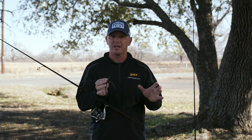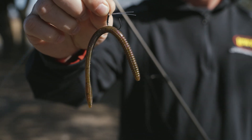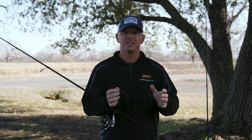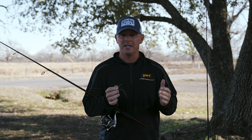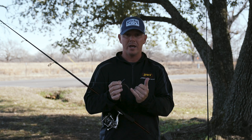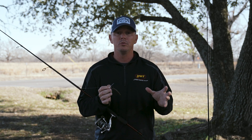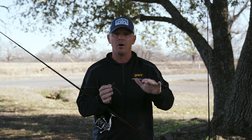This is the Strike King Finesse Worm. I've got it on a Snell hook, just a U-shaped hook, on easy 10-pound test tour grade fluorocarbon line. It's a simple setup — you can either throw this with no weight or I like to throw a small nail weight in the end of it sometimes. All I do is push the nail weight right up in the end of the wacky worm and that just lets it fall a little faster. It's really going to be dependent on your water temperature and water clarity, whether you want that little weight in there or just let it slow, subtle fall.